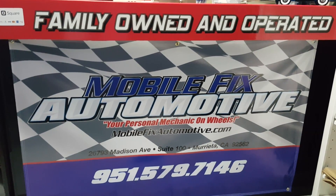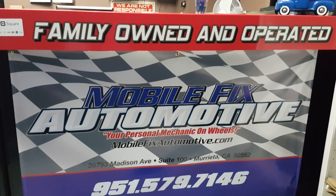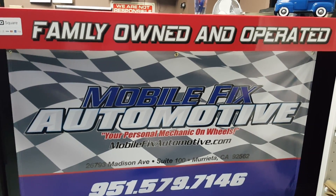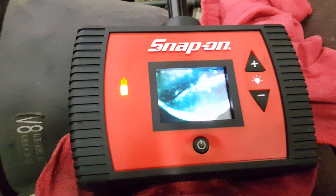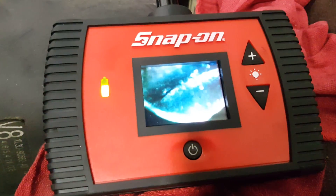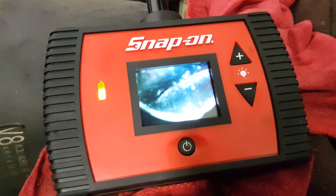Hi, this is Ron with Mobilfix Automotive here to help you out and hopefully get you to understand what we're facing with the Ford Triton spark plug motors blowing out the spark plugs. This is a normal occurrence on a 4.6 Triton, 5.4 Triton, and the 6.8 liter V10 Triton. I've been doing this for 31 years. I've been installing the Calvan spark plug kits for over six. I've done hundreds of them, never had a problem with one.